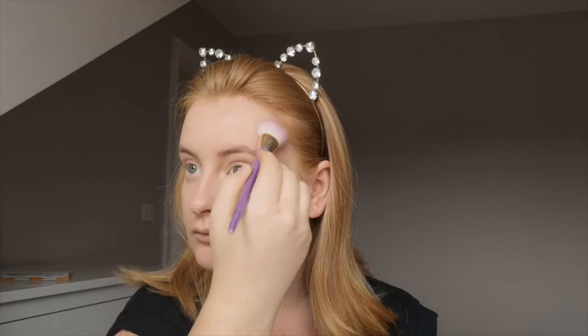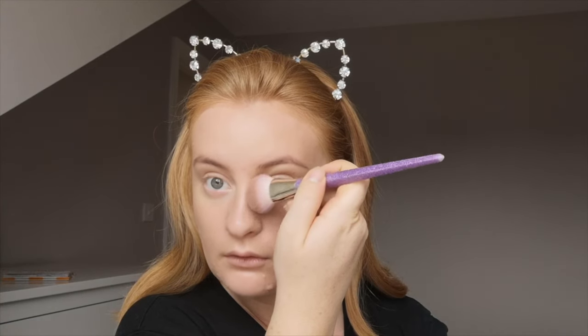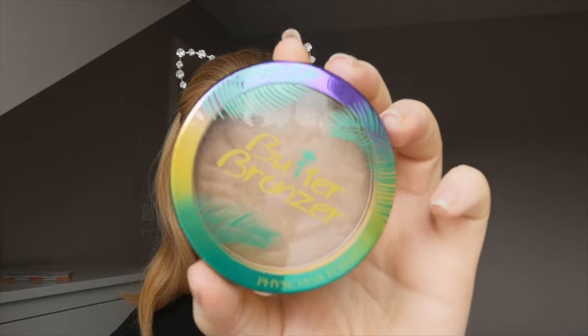Then I'm going in with my Charlotte Tilbury Film Star Bronze and Glow and I'm just contouring my cheekbones. I'm using a Real Techniques brush — I think this is the Brush Crush collection — and I'm contouring quite lightly.